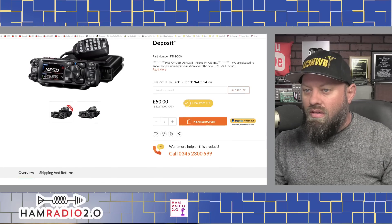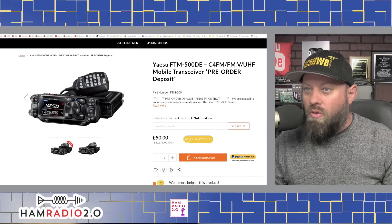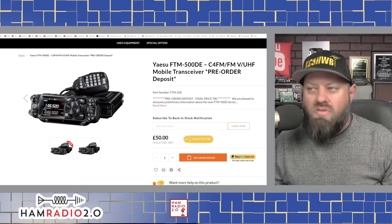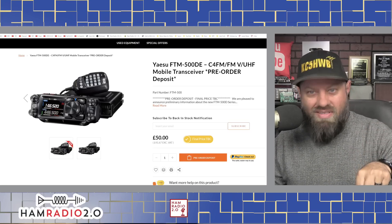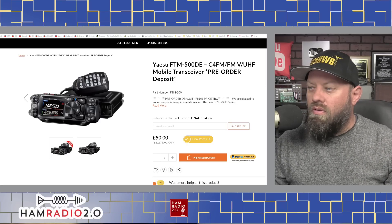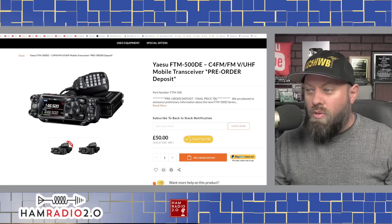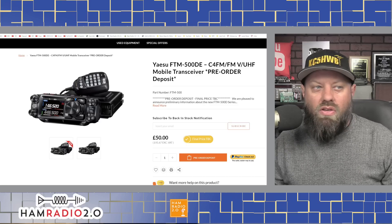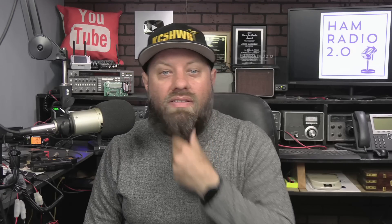If you Google for it you find a couple of YouTube videos posted today, and I'm posting mine this afternoon. You can pre-order it from Martin Lynch & Sons for a 50-pound down payment. That's all we know at this time. I showed you the picture and the listing. I'm speculating on the beveled head — I don't actually think it's beveled, just the way it looks tilted in the photo.